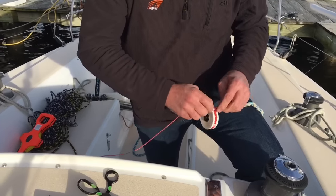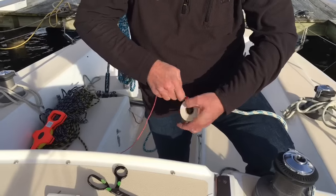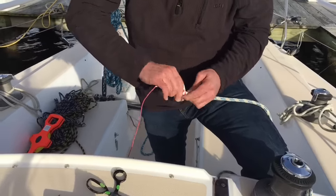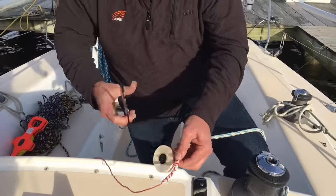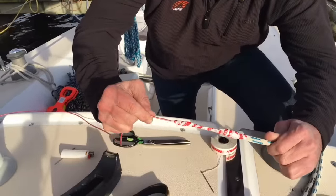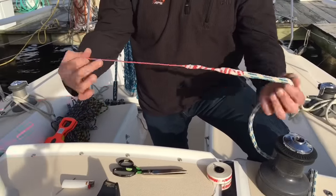That helps the knot go through. And then I'm going to go back over it again, because if this gets caught halfway through installing or uninstalling, you don't want anything coming undone or getting further caught. And that's what I'm left with — a pretty nice transition, really strong, and I'm ready to either install or take it out.